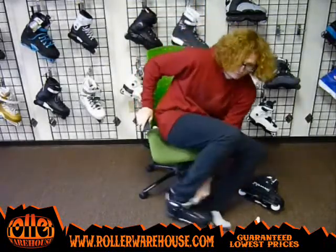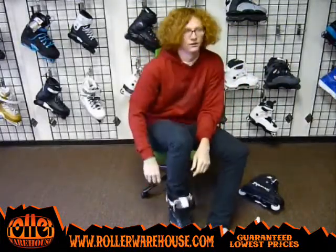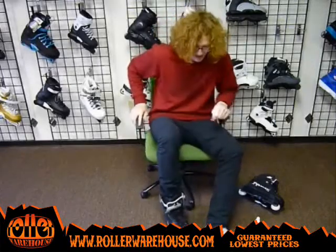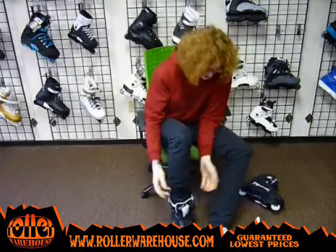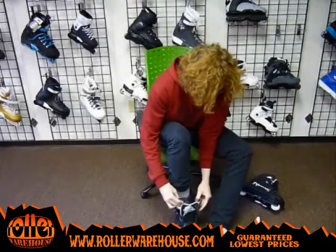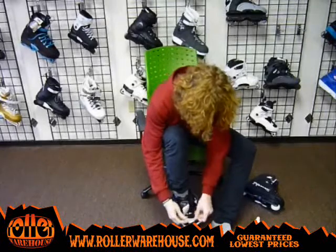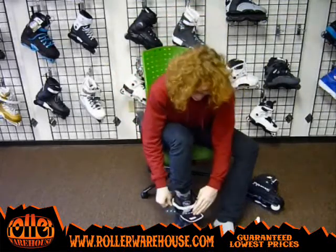Once you get it all nice and loose, slide it on your foot, pull on the tongue a little bit — don't be too forceful. It's a really tight fit when you first get these skates. My toes don't have too much mobility at all, but that's how I like it. Also, you want to wear long socks — not ankle socks — to prevent blisters. When you try them on, make sure you have enough room in your toe; you don't want your toes squished, but they're going to be a really tight fit.